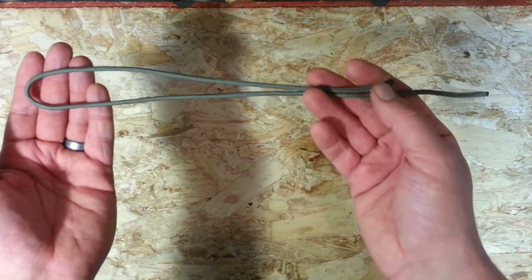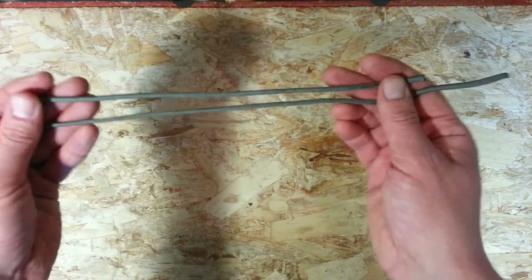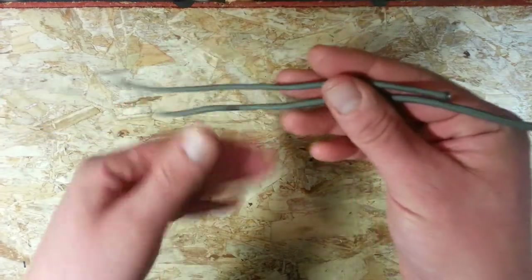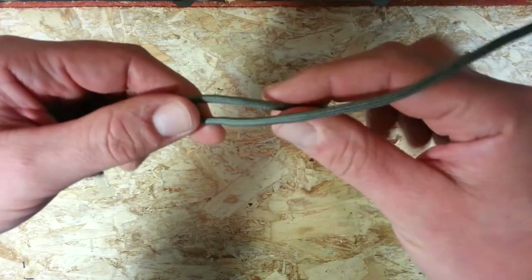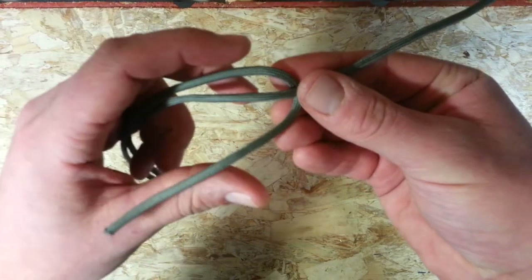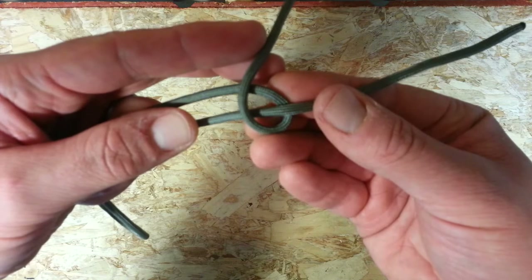So I can start with the cord and fold it as you see here. It doesn't need to be particularly even because we're going to work that out later. And with my dominant or working hand — my right hand — we're going to take two cords like this and we're going to take the top cord underneath the bottom one, like so. We're just going to wrap that up and over the whole piece, so you have one twist like that.